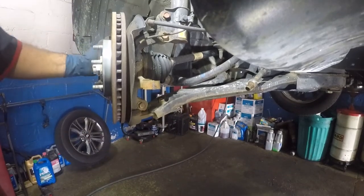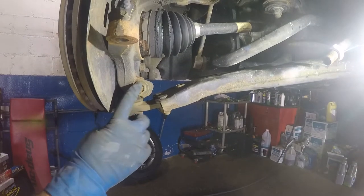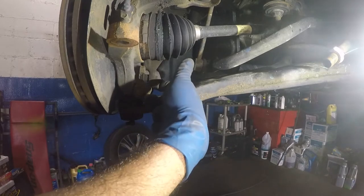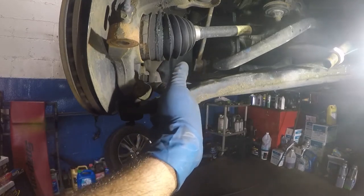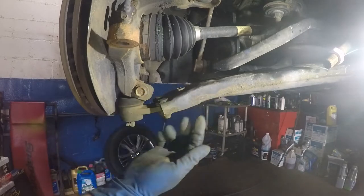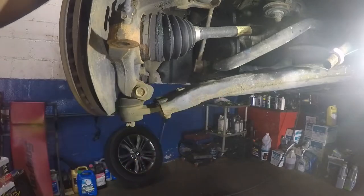Now we're going to go down below and remove the bolts here — we're going to take out the ball joint next. What we're going to do is take off this guy right here, and then put a pry bar in the slot to open it a little bit and we should be able to push the ball joint out. But we also need to take off the 17mm here, 17mm here, and there's a 17mm right there — so let me gather some tools.